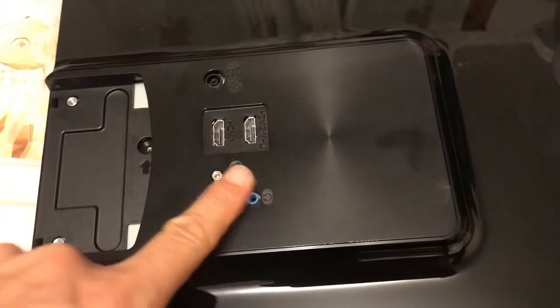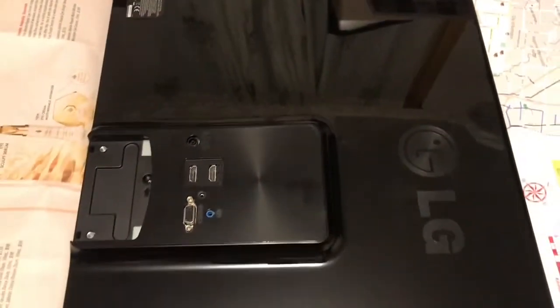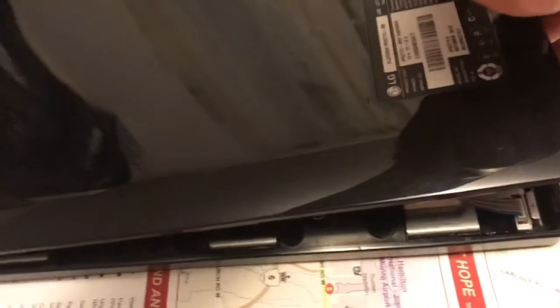The next step is to pry on the top edge and try to crack it open. I find it's difficult to pry from the top, so I pry the bottom corner first. Now it's open.